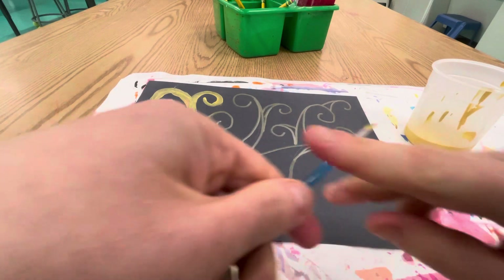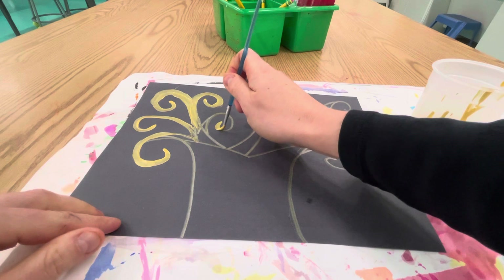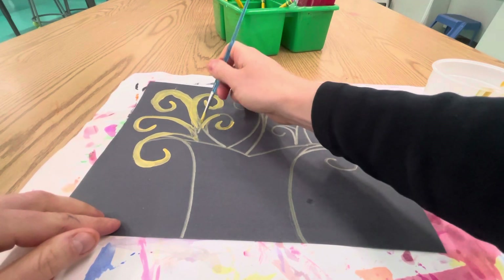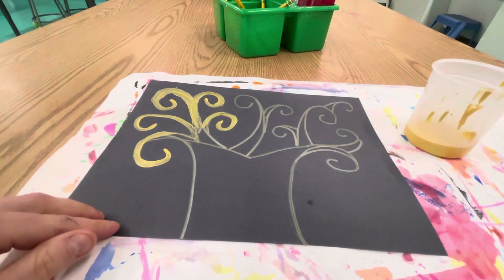So start with your small brush. Paint over those golden lines. Take your time, do your best, and have fun. I'll see you soon — bye-bye!